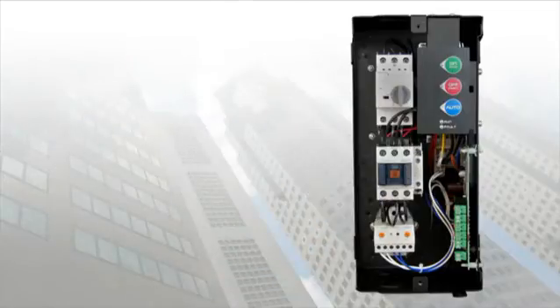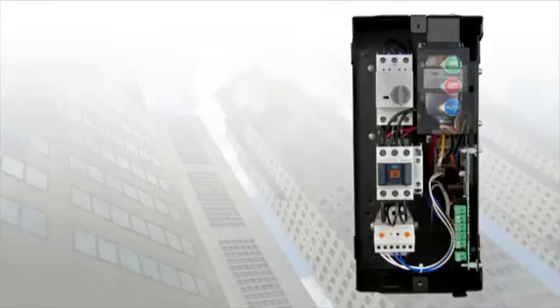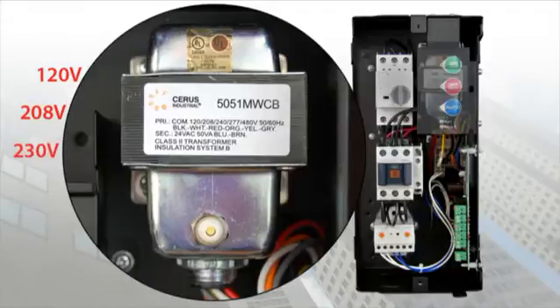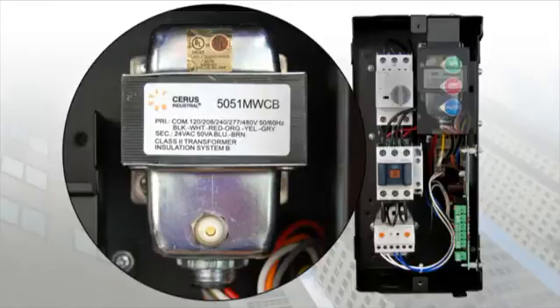For convenience, all of our BAS starters come standard with a multi-tap control power transformer, accepting 120, 208, 230, 277, and 460 volt input with a 24 volt secondary for controls.